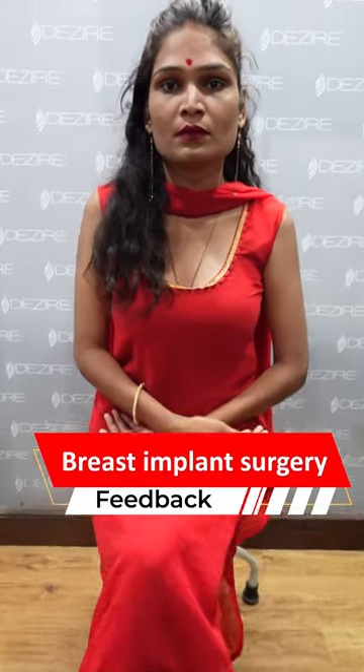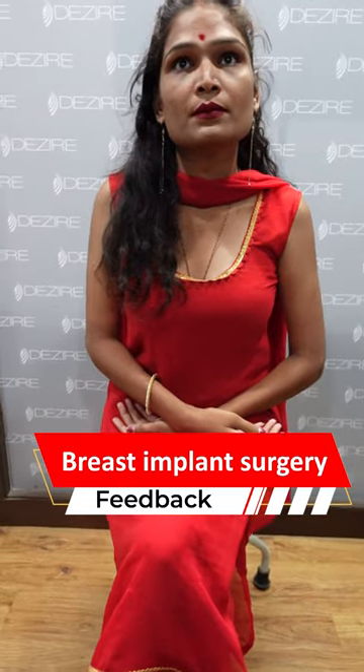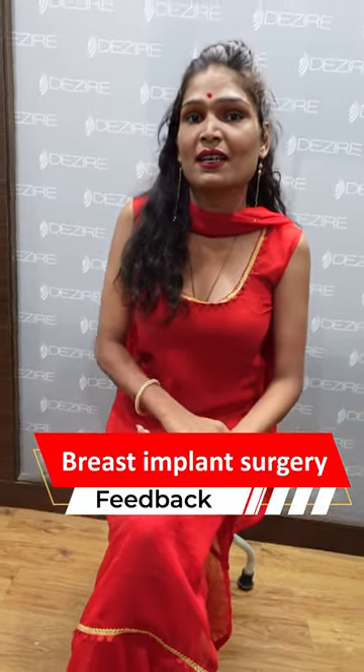One month ago we had surgery on the breast implant. So what is the difference between before and now? When you put on the dresses, the first one was the same thing. How much was the pain before the surgery? It was a lot of pain, but the shape was not good. How much was the difference in the dresses?